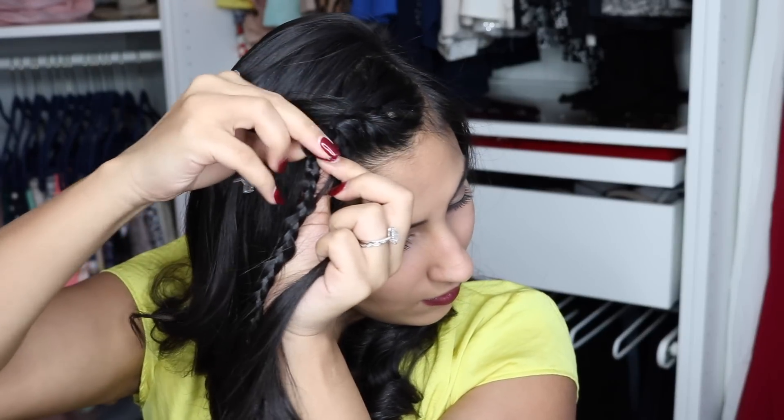Moving right along — we have a third piece, which we're going to do the same thing to. Make sure, and this is quite important, that your braid is separated. Find that third link, make a hole, put your hair right through, and have that one join as well. If you're starting to see a pattern, that's a good thing — that's what we like to see.